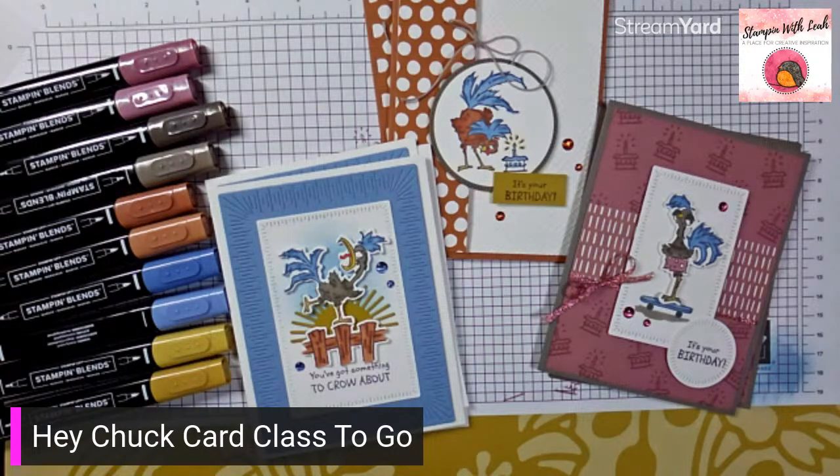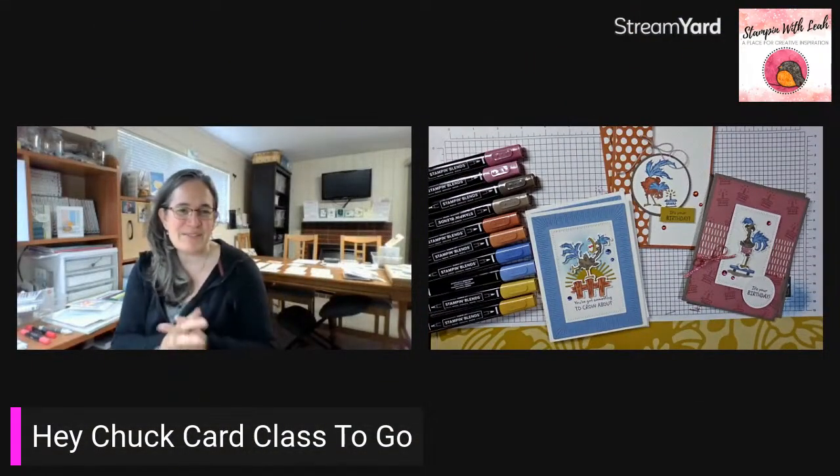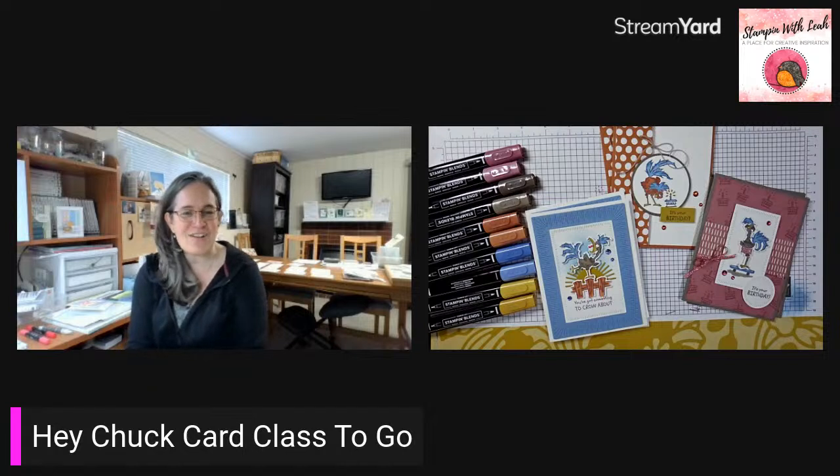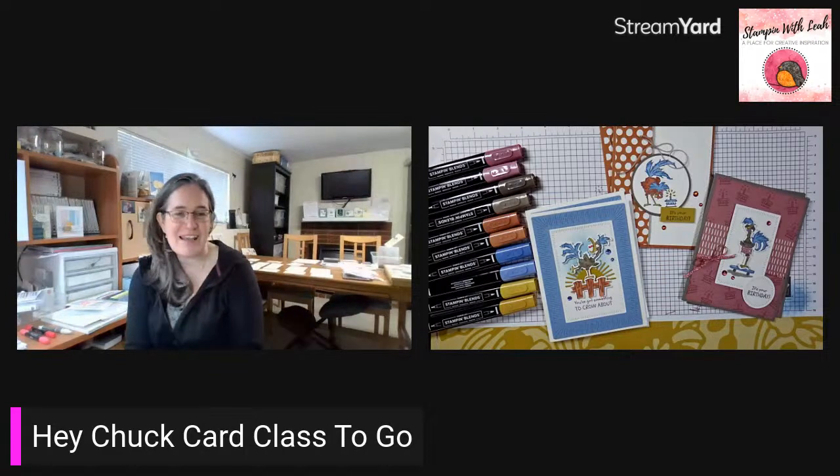If you've done one of our stamp camps and enjoyed it, or if you've never done one and want to check it out — don't miss out, the deadline is today. I'm also local — I offer a monthly coffee and cards class on the second Saturday of each month, and we're getting to be quite a big group so I'm considering a second day. If you can't make Saturdays, message me and let me know when you can join us. Thanks so much for watching — I'll be back next Wednesday, and I think I'm going to be featuring Enjoy the Rhythm, the awesome electric guitar and drum set stamp set. Have a great week everyone!